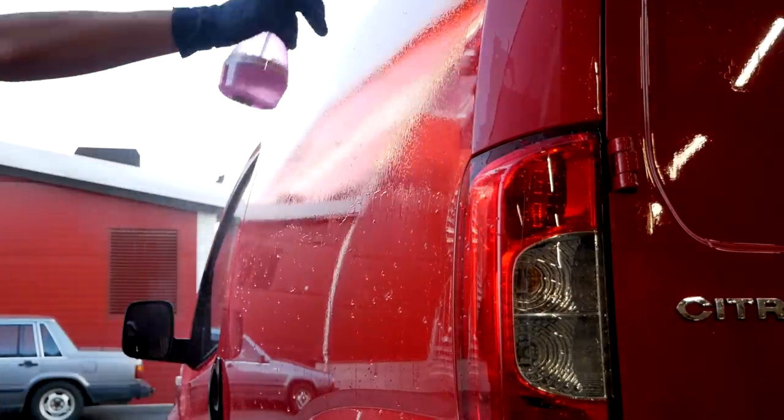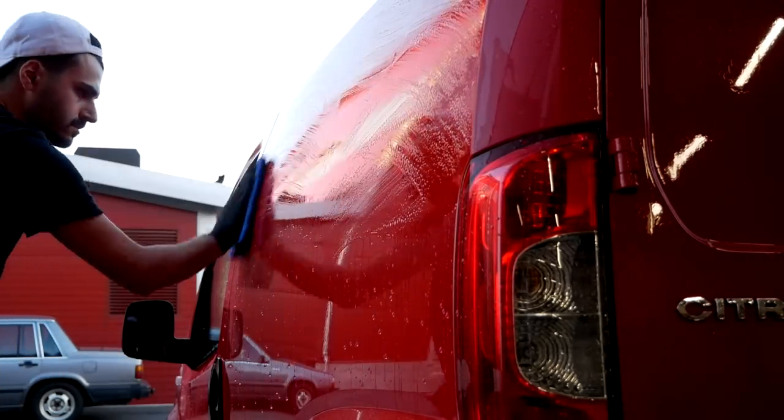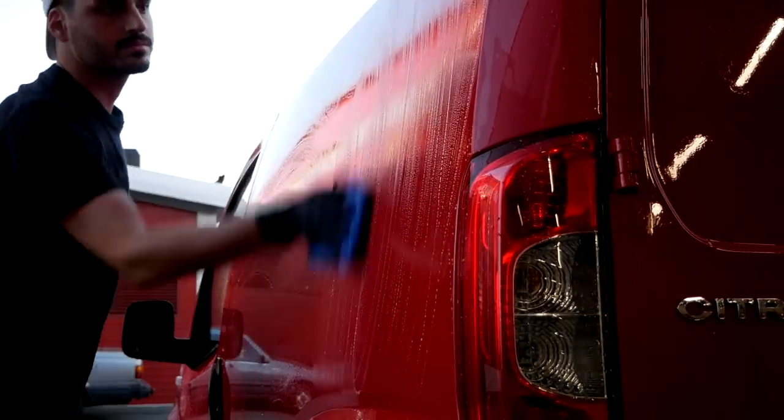Speaking of claying, that's exactly what I did next with the help of a clay mitt. And it was so satisfying just seeing how the paint went from feeling like sandpaper to smooth as silk.